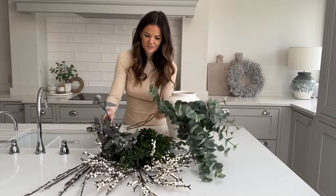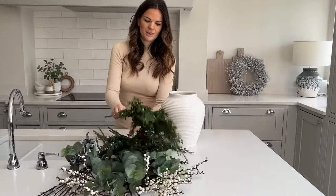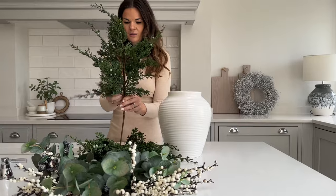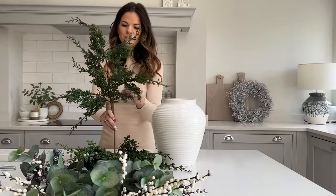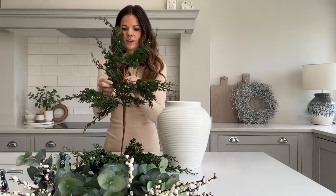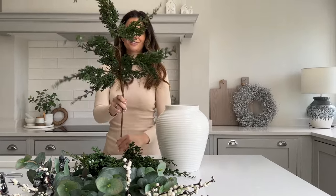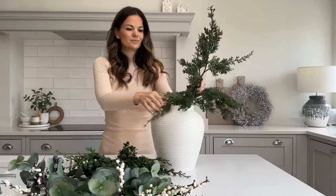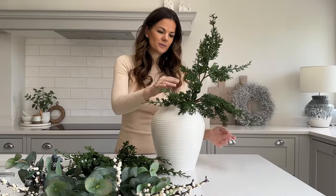I'm going to start by using the juniper stems — these have a lovely weight to them. You just want to take a few seconds to pull out all of the lovely side shoots on this because they create a really nice volume as well as this movement. I don't know if you can see that on camera but they just move lovely and make that nice connection with the neck of the vase.